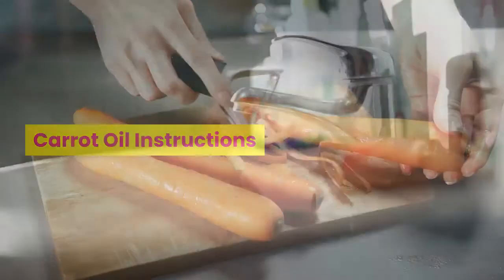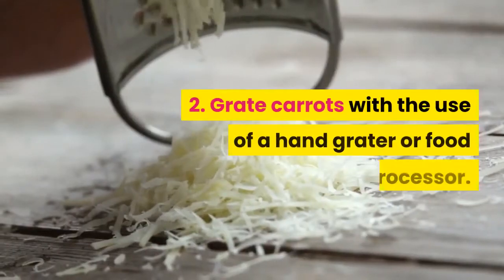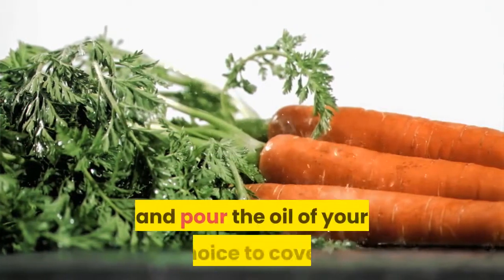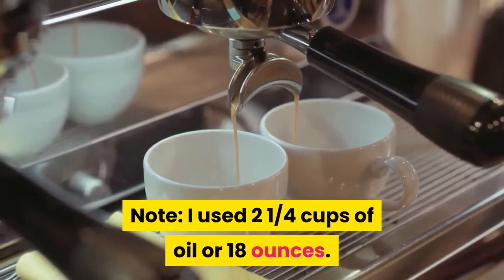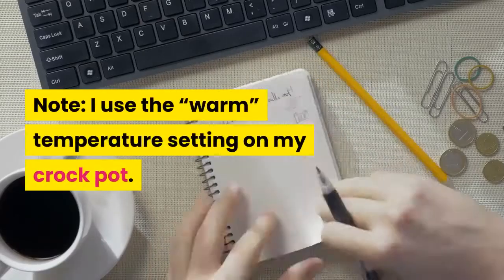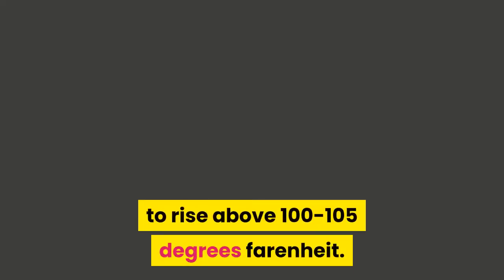Carrot oil instructions: 1. Wash and peel the skin of the carrots. 2. Grate carrots with the use of a hand grater or food processor. 3. Place the grated carrots in a crock pot and pour the oil of your choice to cover — I used 2 and a quarter cups of oil, or 18 ounces. 4. On your crock pot's lowest setting, maintain a warm temperature, infusing the oil for a full 24 to 72 hours. I use the warm temperature setting on my crock pot. Try not to allow the temperature of the oil to rise above 100 to 105 degrees Fahrenheit.